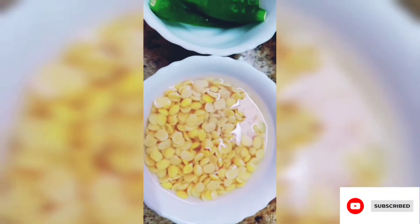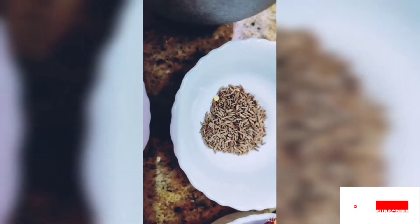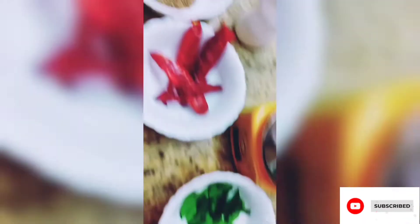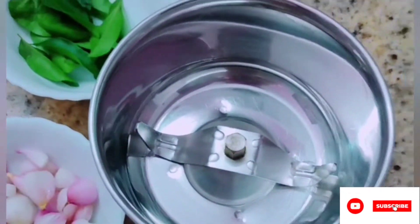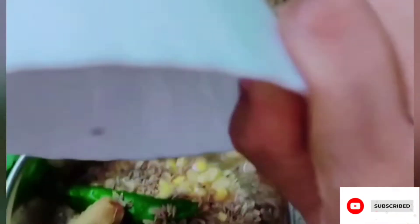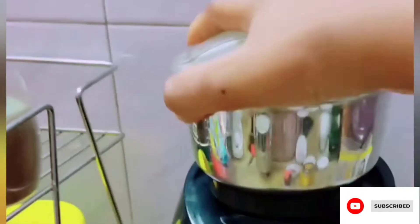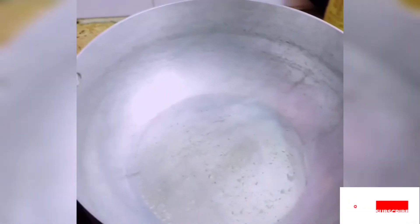Add 2 spoons of water. Add 1 spoon of it. Add 1 spoon of water. I will add the paste to the paste. Now we will add the paste to the paste. Add 1 spoon to the paste. We will add a fine paste to the paste. Add 3 tbsp to the paste.